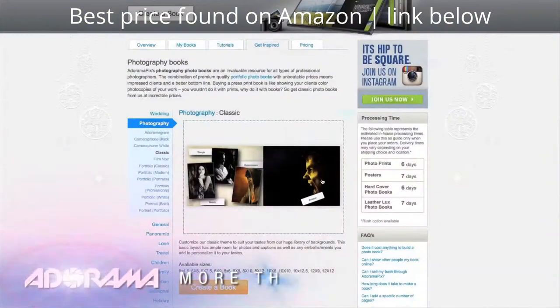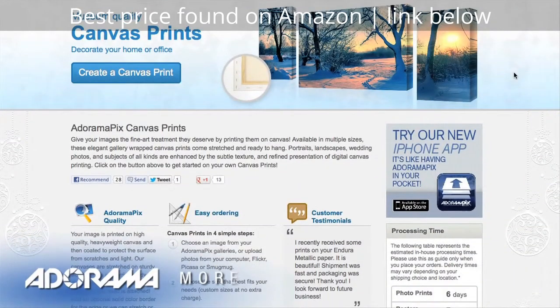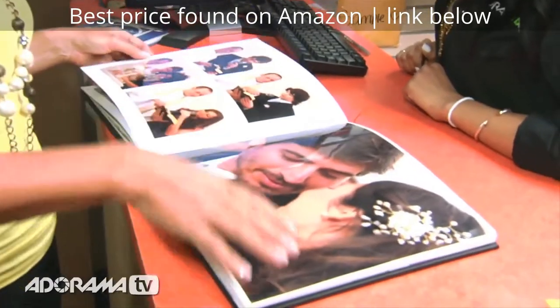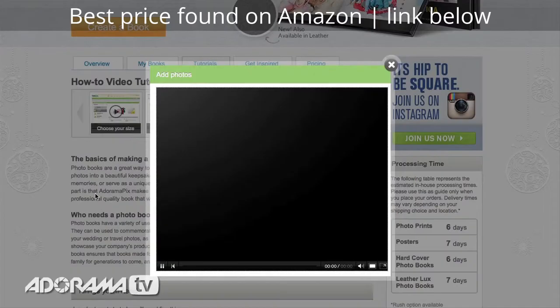Do you want great-looking prints at low cost? Be sure to visit our easy-to-use online printing service. Adorama Pix has professionals who treat your images with the utmost care that you can count on. For a quick turnaround on photos, cards, or albums, use adoramapix.com.